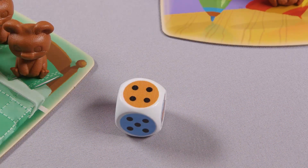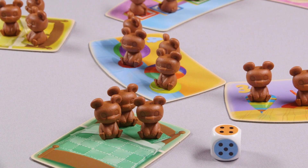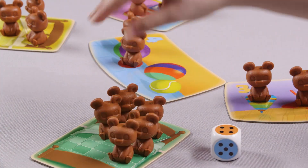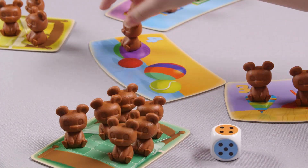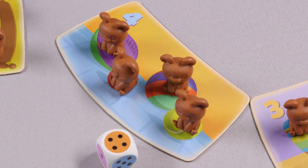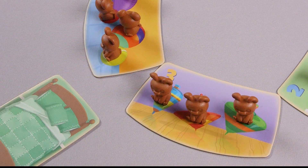On your turn, roll the die. If you roll a die showing dots, count the dots on top. Look at the corresponding toy tile and do one of the following things. If all the toys have bear cubs placed on them, then it's bedtime for those bears — collect all the cubs and move them to your bed tile. If one or more of the toys on the toy tile does not have a bear cub on it, you must place one of the cubs from your bed onto that toy. If you currently do not have any cubs, then nothing happens.